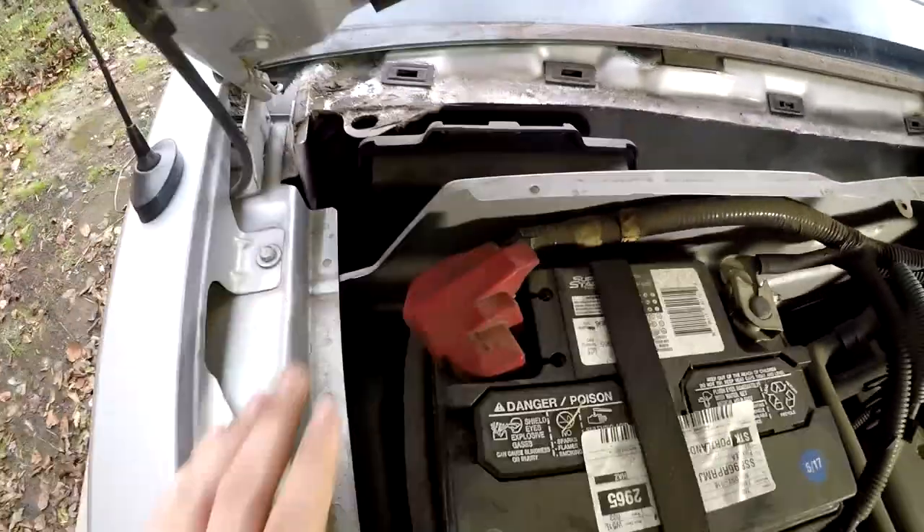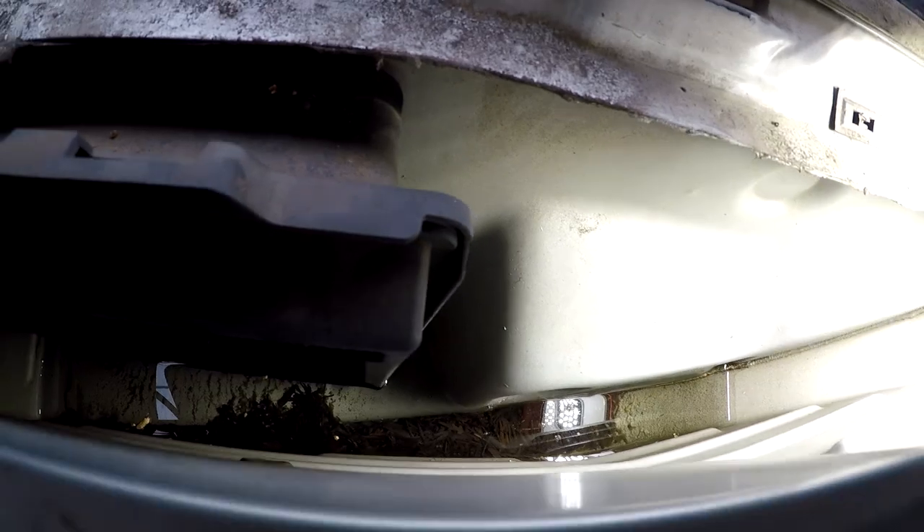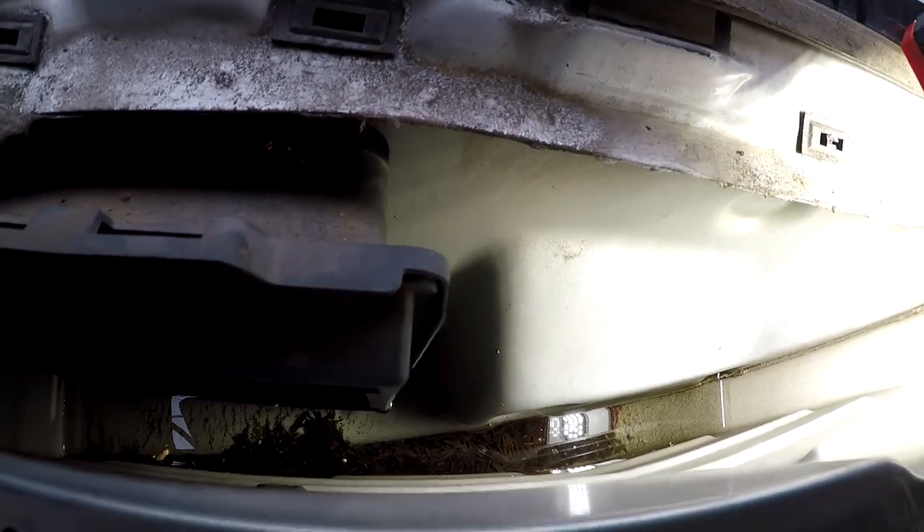Where we are working is right under the windshield, right in this corner behind the battery. What happens with these Mustangs — you can see the water right there — there is a rubber piece that's supposed to be draining the water that accumulates there. It gets clogged up with dirt, leaves, whatever, and then it raises the water level up and it starts going through the cabin air filter and into the interior.